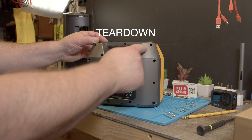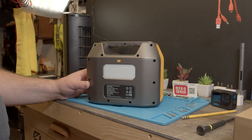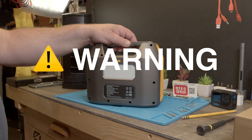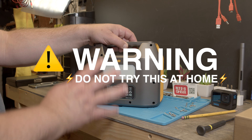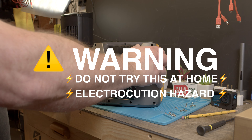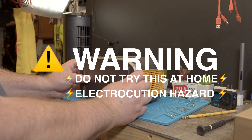To open this we have to remove all the screws, but one warning: this unit can generate 110 or 220 volts, so it can kill you if you don't know what you're touching. You have to be extremely careful when opening it up.